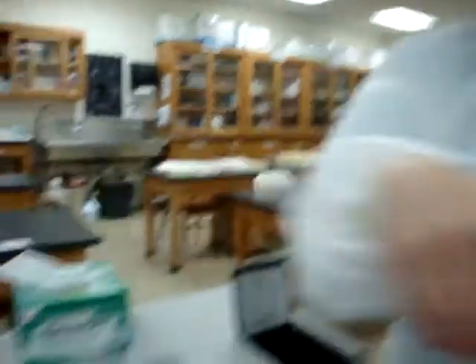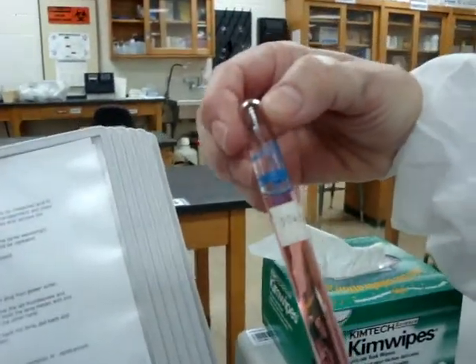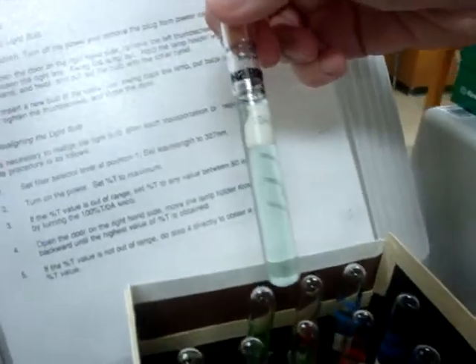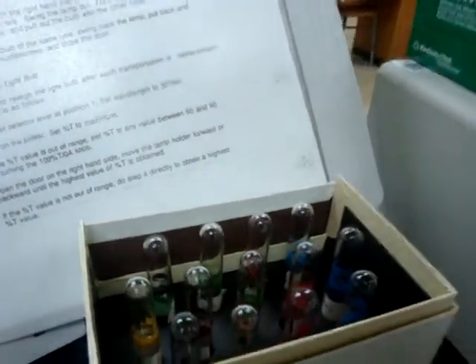There are also two other sets of wavelengths to calibrate. You will also calibrate at 520 nanometers using concentrations 0.25, 0.50, 0.75, and 1.0. You also have calibration at a wavelength of 670 nanometers, again at 0.25, 0.50, 0.75, and 1.0. Once you have calibrated the machine at all three wavelengths, it is ready to run your standards and your unknowns. Good luck!